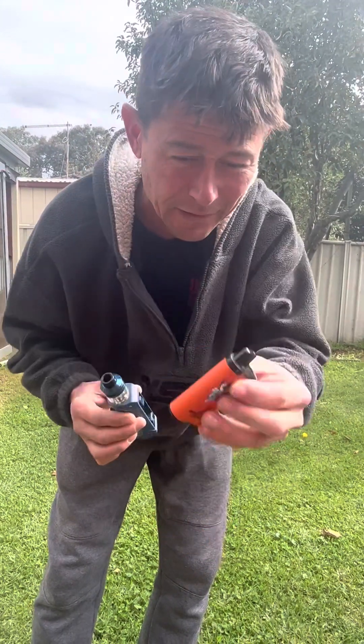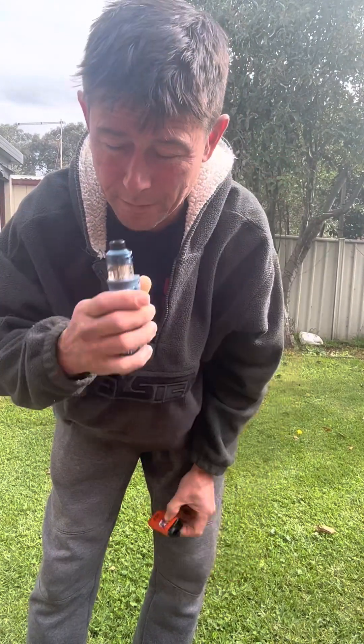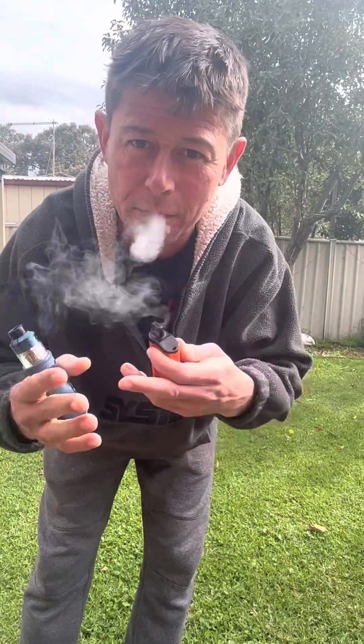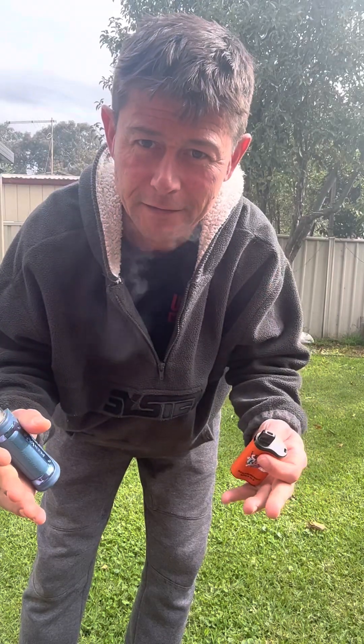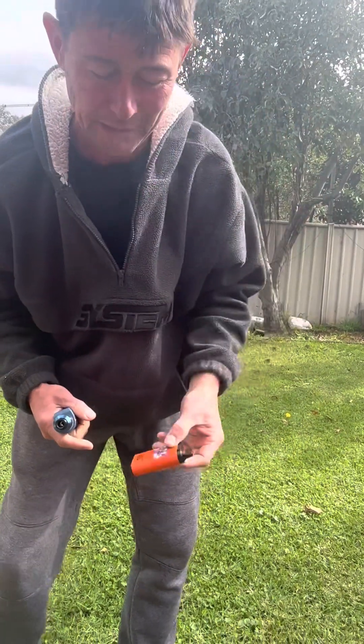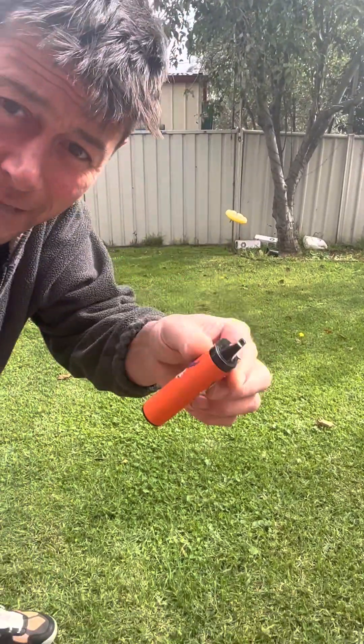Just get yourself a decent one, buy the juice, put it in there — don't be lazy. This is landfill, this is crap. Beautiful, tastes good. I know what's in it, it's regulated. You don't know how much nicotine or whatever else is in there — who bloody knows. But anyway, here we go, let's see what happens.